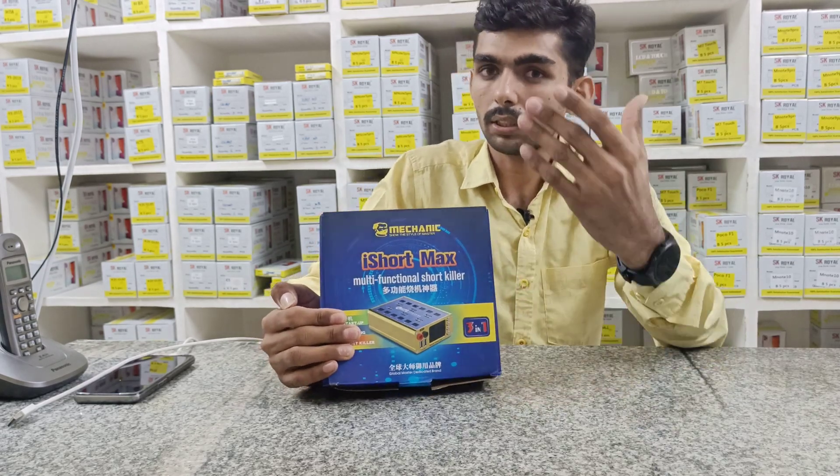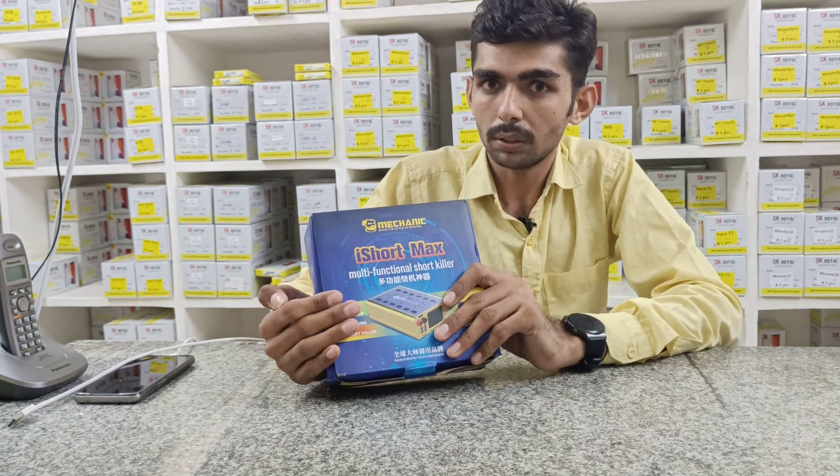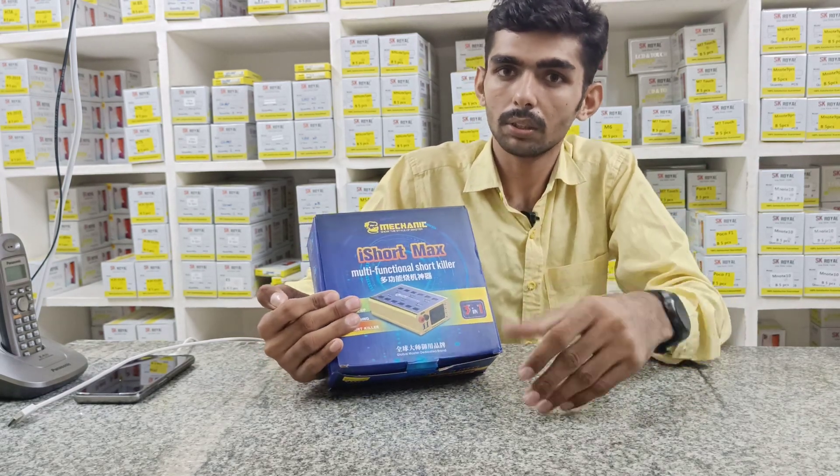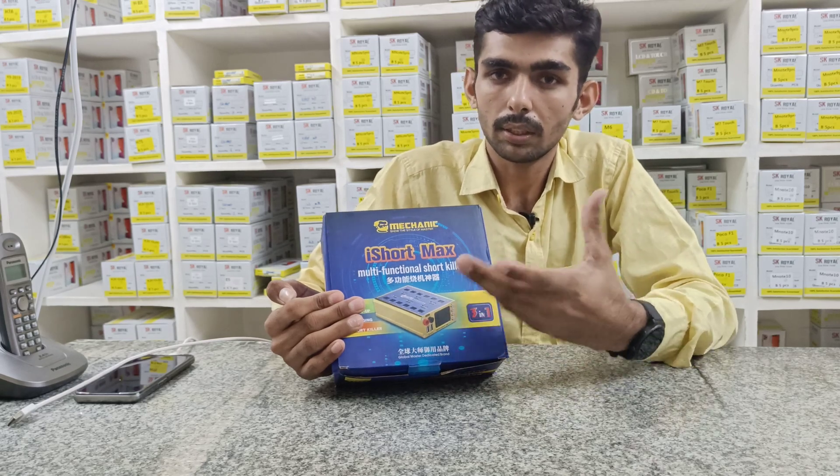So I will review it in the next video. You have the latest product. You can check how to open up. You can see how to model it — you are easy, you can see how to model.